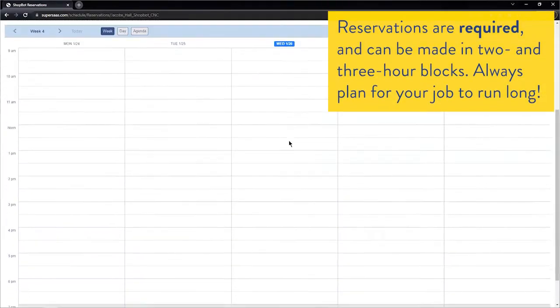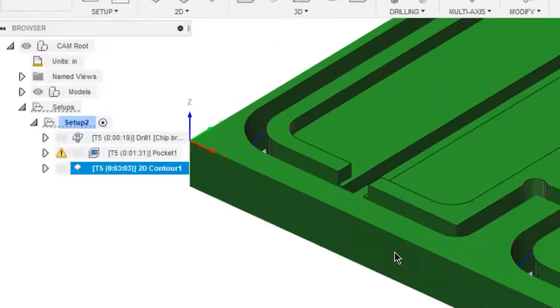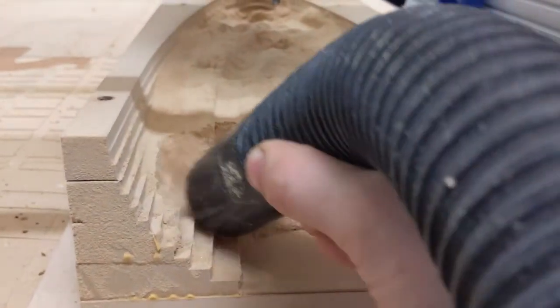One of the first steps for actually using the machine is to book time on it. You can book time at reserved.jacobshall.org. Fusion likes to be optimistic with its machining time estimates, since it doesn't account for acceleration and deceleration of the gantry. Things like work holding, transferring files, post-processing files — sometimes multiple times — and cleanup always take more time than you think. If someone else books time after you and your job is incomplete, it's your obligation to clear off the machine. Avoid this by booking enough time, and delete your reservation if you no longer need it.